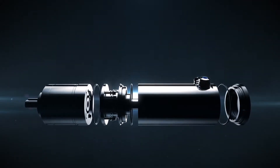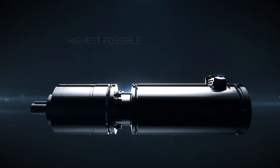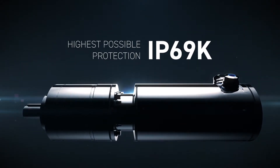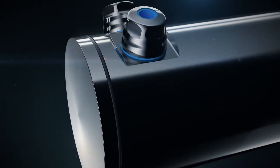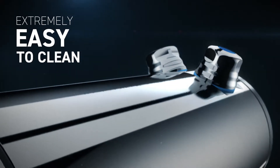Thanks to the structure and materials, the servo motors' performances comply with IP69K requirements. Their simple design, their firm and smooth structure, is dirt resistant and makes them extremely easy to clean.